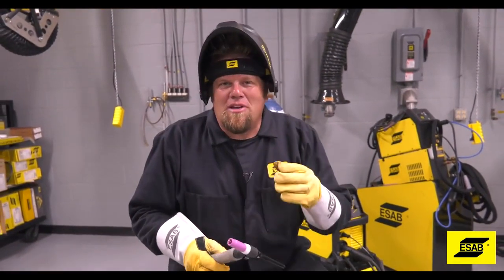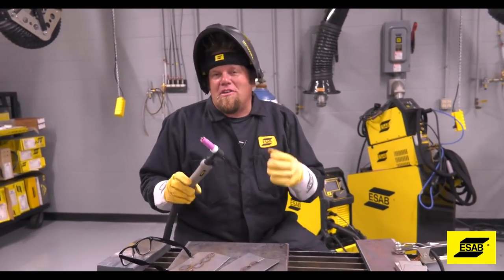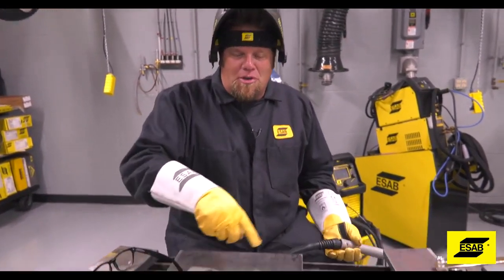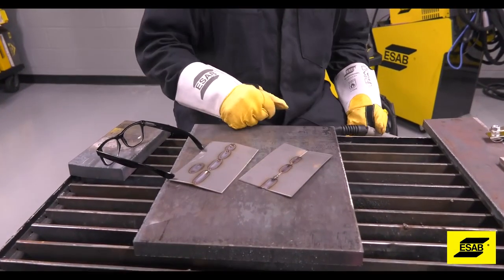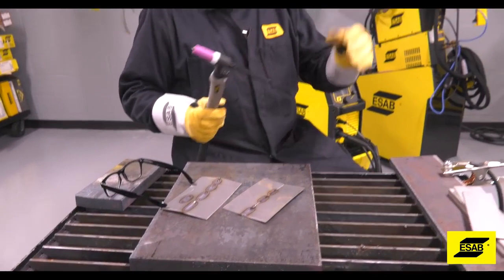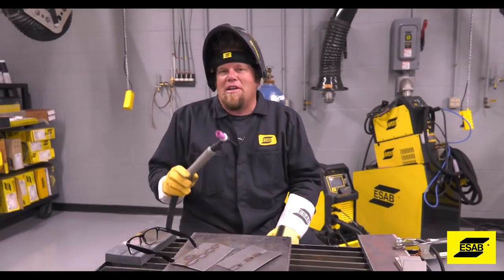TIG welding is a very specialized form of welding and it just takes practice to get proficient at it. Here is a quick tip: if you are going to do a lot of welding with small coupons in your shop, tack each one of them to your bench before you start welding. It will keep them from moving around when you are trying to get a good bead.